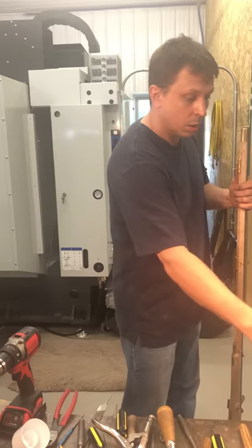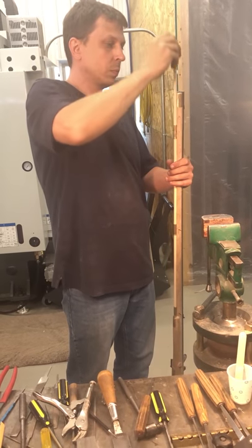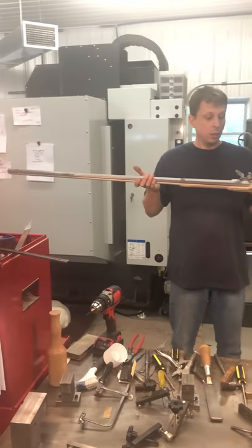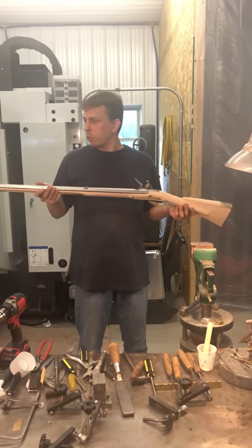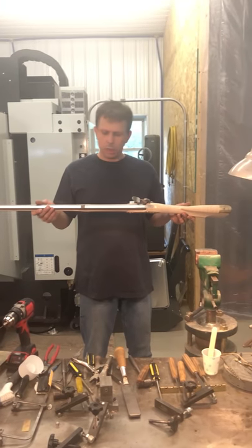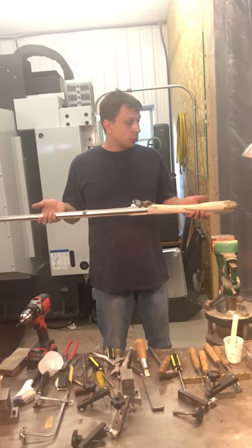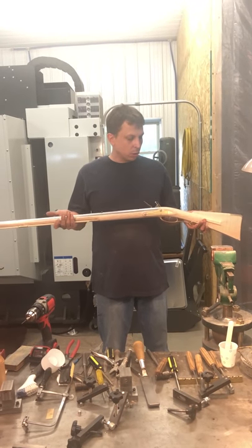We can put in our ramrod and then off camera I'll go ahead and cut those pins off. Basically, we have an assembled rifle — pretty much in the amount of time you saw on camera, we were able to put together a very, very fine quality rifle, as fine as any custom rifle in terms of quality. That concludes this series on constructing the rifle. We will pick back up and talk about draw filing the barrel, sanding the stock, and probably go into staining and metal treatment — and perhaps even some carving. But this summarizes the construction of our colonial rifle kit. Thank you.